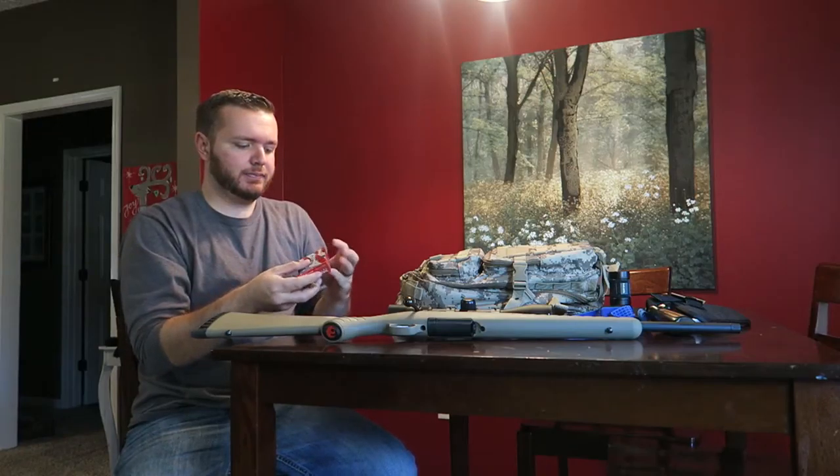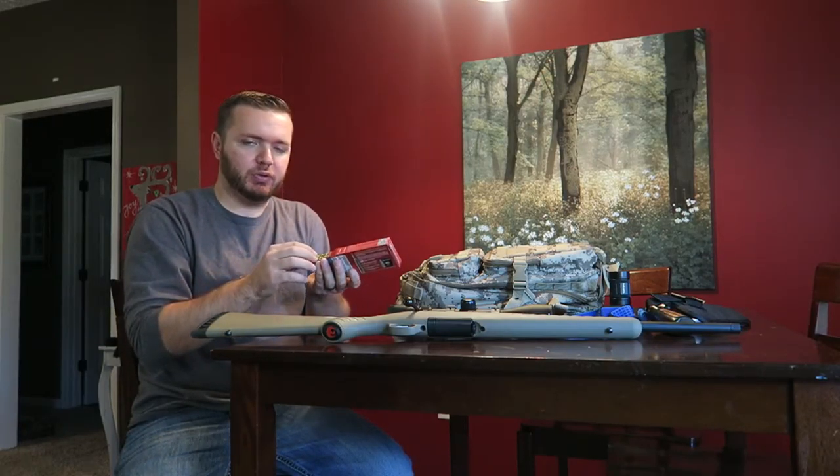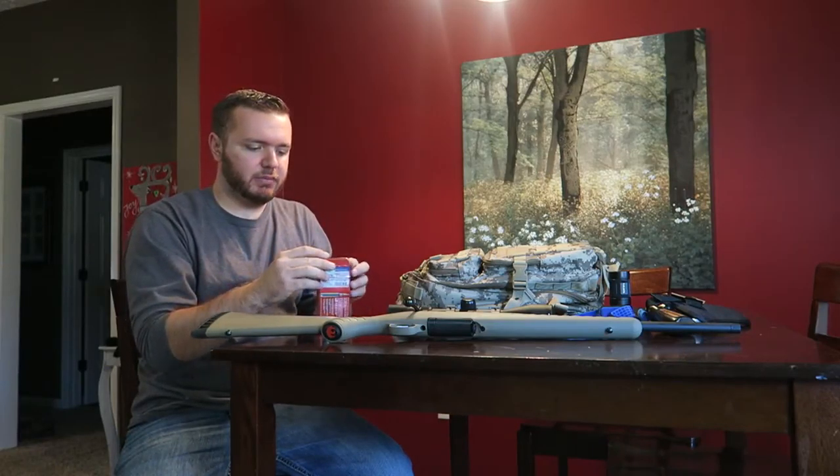This is just a backup little headlamp — a little Energizer. Y'all have seen me do videos on this one. I've got headlamps absolutely everywhere in my house. I love cheap headlamps and this is just an extra one I keep in the bag.